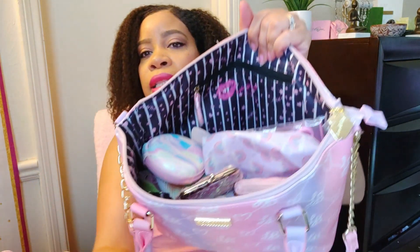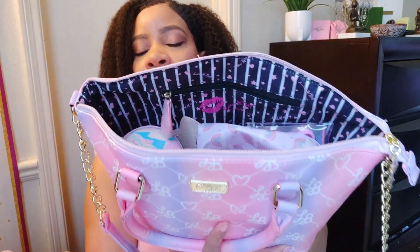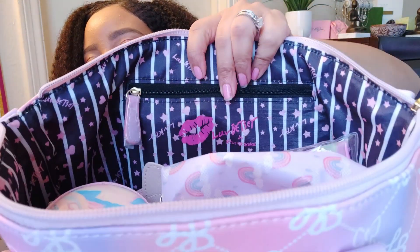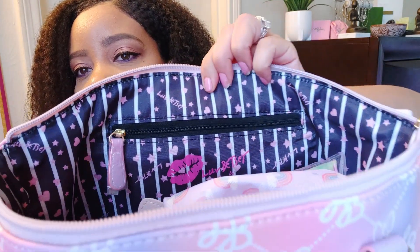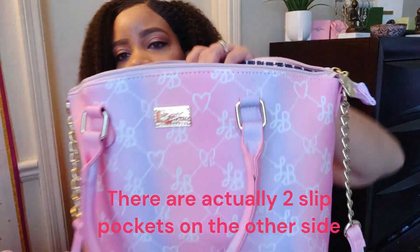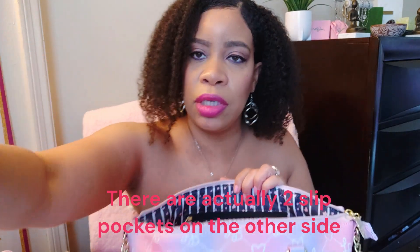Let me show you the inside before I get to the what's in my bag. I went with a light pink and lavender lining to match the bag. You can see the pink lip print, the beautiful black with white stripes, stars, hearts, and it says 'Love Betsy' all over the interior. It's got just this one zip pocket inside and no more pockets.